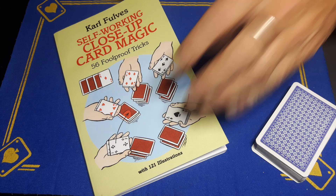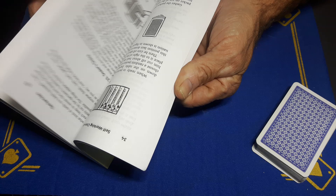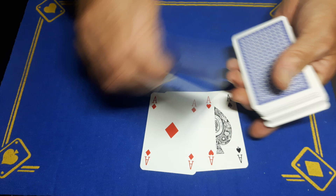Gaffed is back with the explanation to the aces trick from the book 'Full Self-Working Close-Up Card Magic'. I'll show you the page — it's on page 29 and it's called 'The Four Aces'. You're going to want the four aces to start.